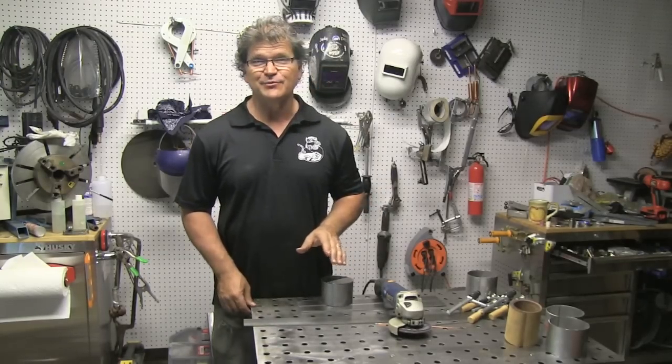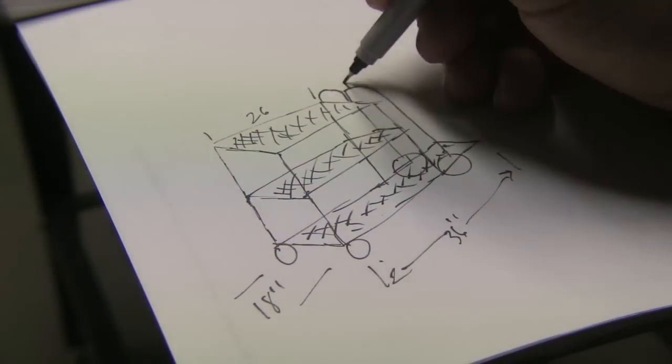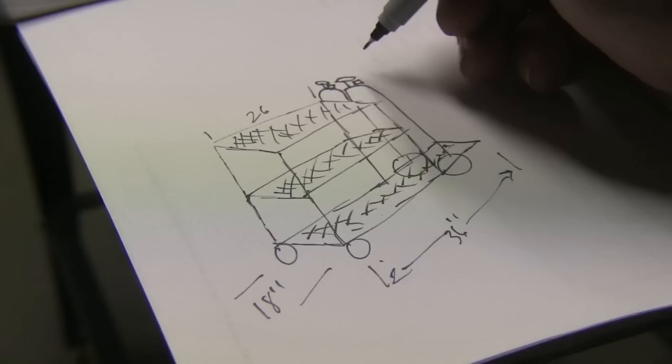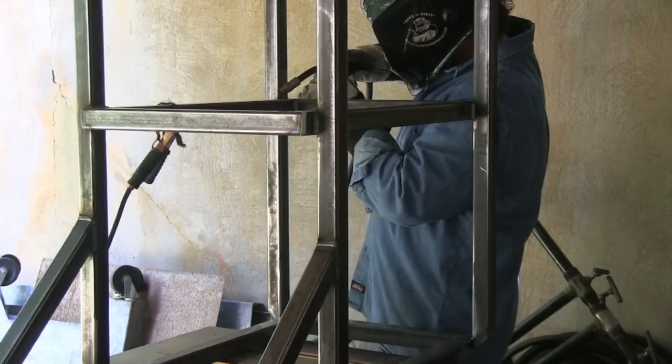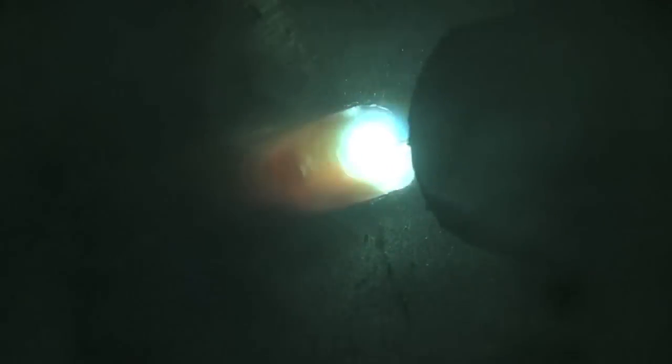Hey, Jody here with WeldingTipsAndTricks.com. Let's get right into this week's video. This is part four of the welding cart project and here's a quick sketch with some basic dimensions. I'm going to get a drawing posted up before this is all said and done so that you can download a PDF — anybody that's interested in building one just like this.